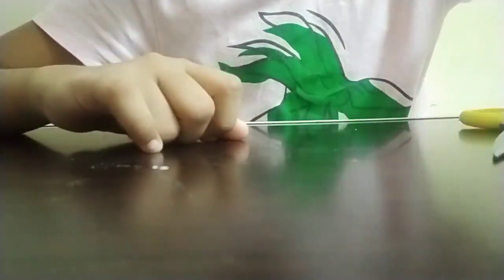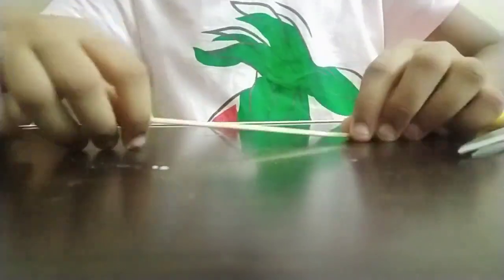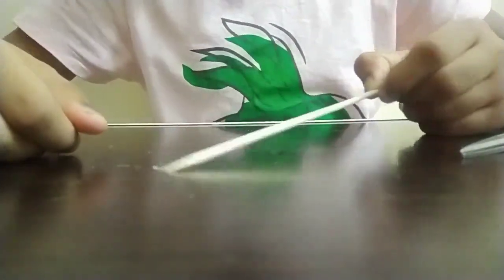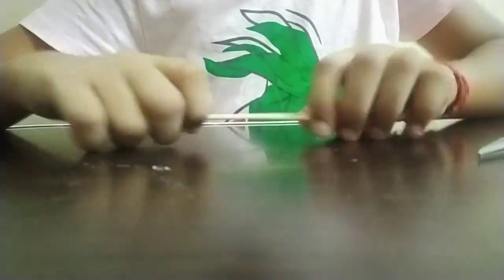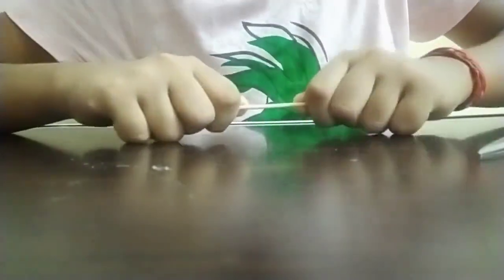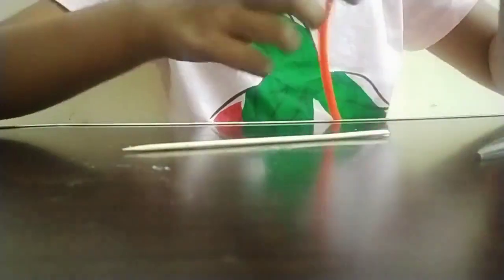Next we'll see how to make the cleaner — we only need simple materials. I'm going to take a long toothpick or chopstick. You can take a toothpick as well but it will be very small; if you use a chopstick it'll be bigger. I'm pressing the chopstick on both sides and pulling it to check if it's flexible and strong.